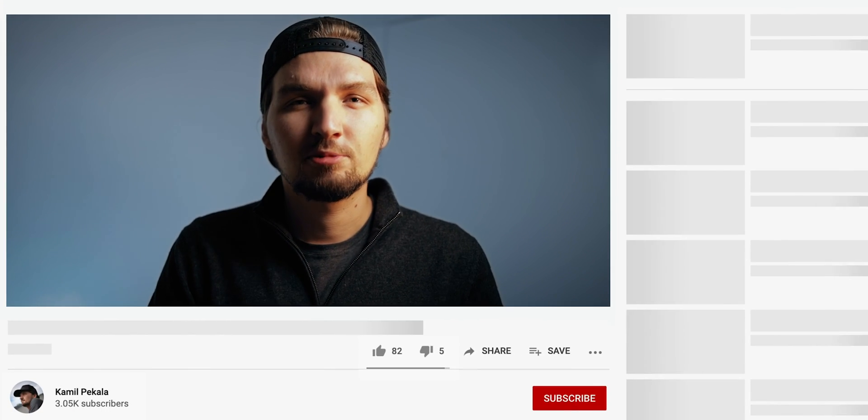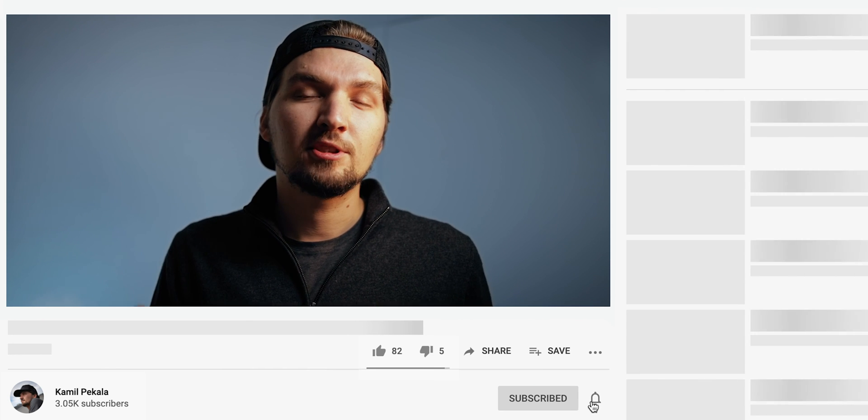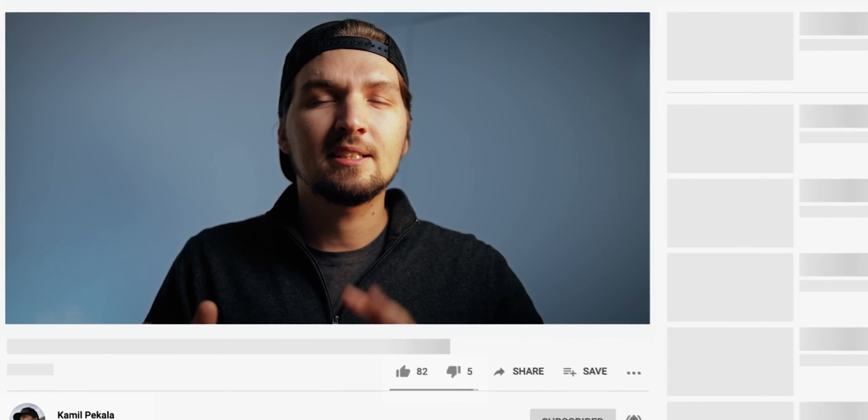If you enjoyed this video, please like it — I'd really appreciate that. Comment below if you have any questions, and consider subscribing because I post new videos every week. My channel is all about stuff you can do with your camera. Check out my astrophotography tutorials playlist, and until next time, see you in another video!